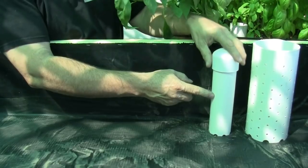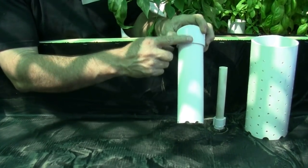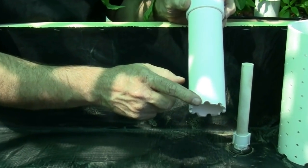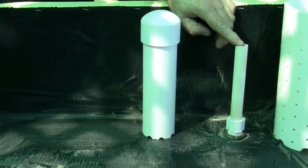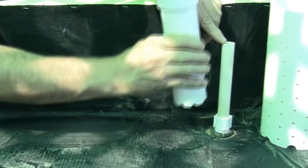This is the bell siphon. It consists of a piece of PVC pipe and a cap, and is notched along the bottom. The notches aid in drawing water into the siphon. Fixed into the bed in the bulkhead is the stand pipe, which is then covered by the siphon.